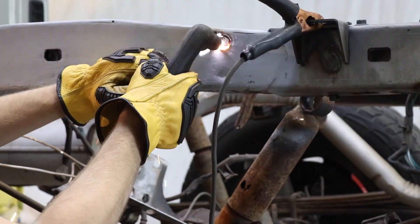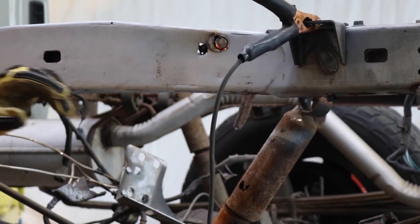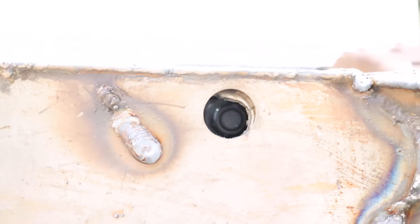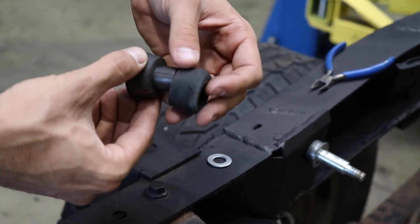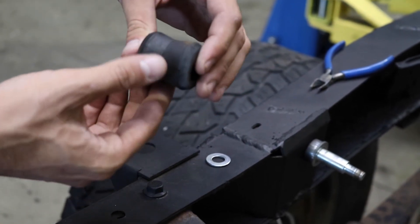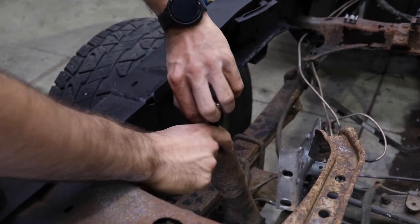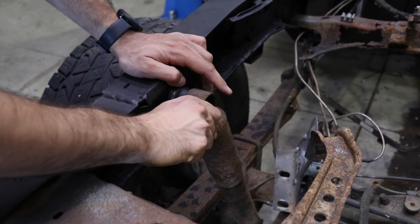Step 8. The frame rail will need to be cut to access the nut. Reconnect your shock. Some bushings may be too small for the sleeve included. You may install the bushing without it, if you wish.